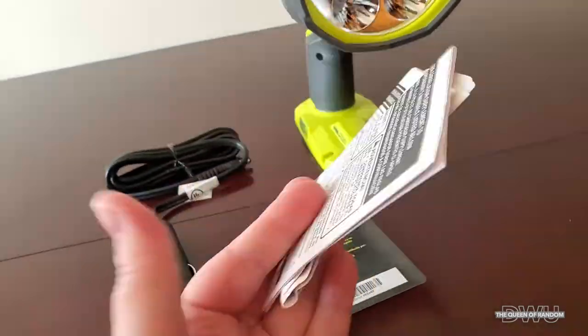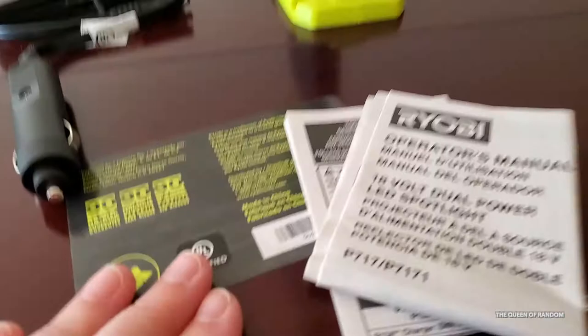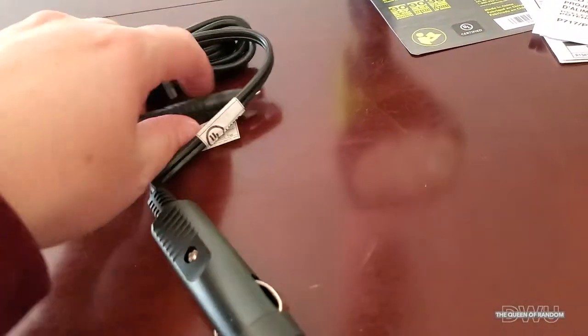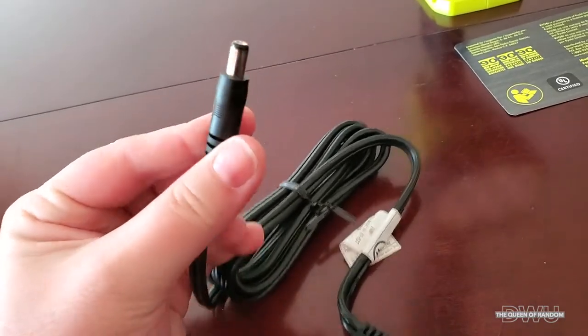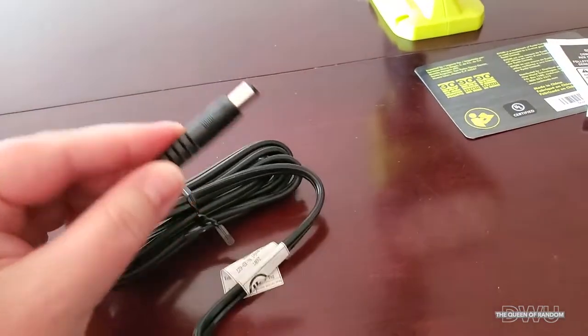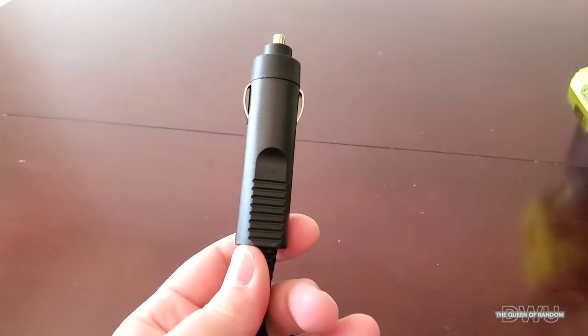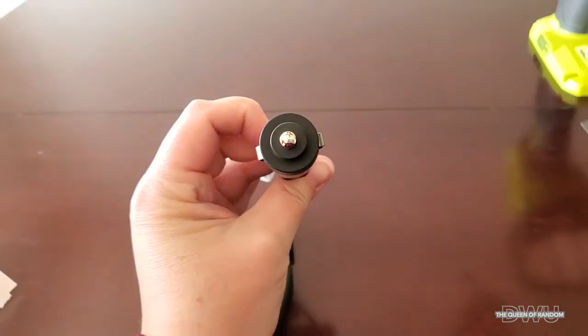When the light is on its brightest setting, if you want to know how far it reaches — if you're on a street, it reaches about two and a half blocks down. This plug-in that it does come with fits into your cigarette lighter if your vehicle has one of those plug-ins.